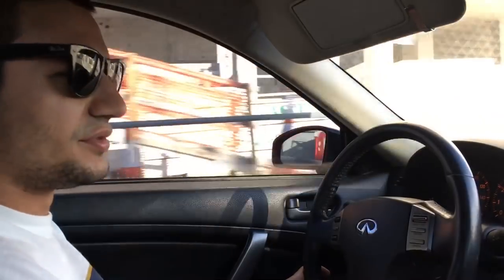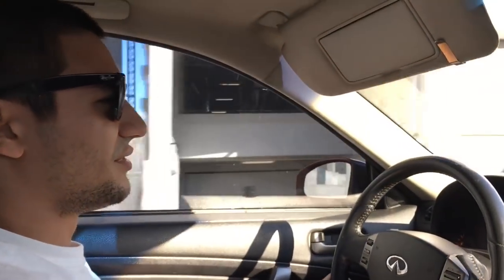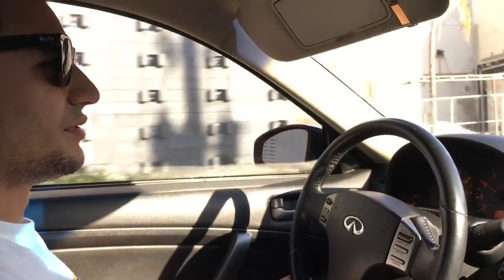Tuned? Yes sir, by Horsepower Logic, West Palm Beach. I might have to check them out when I come down here. Yeah, they do good work.